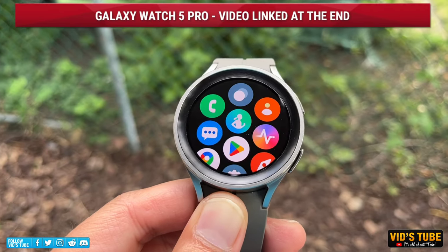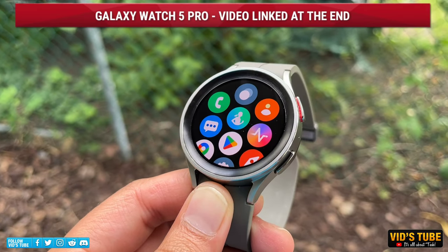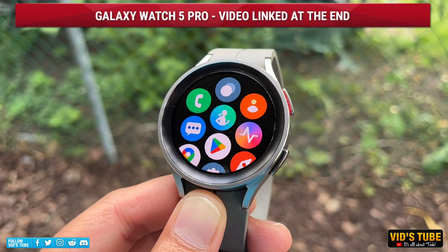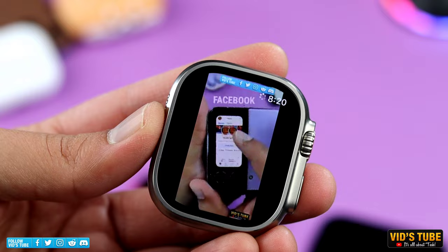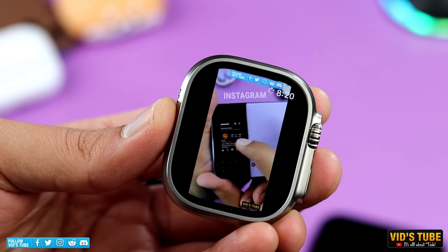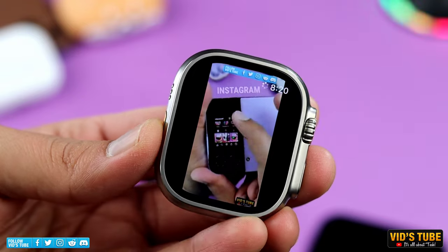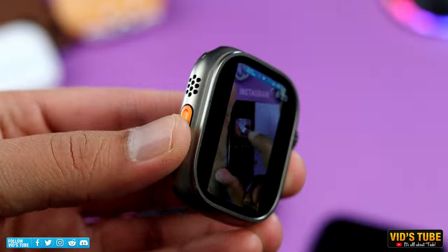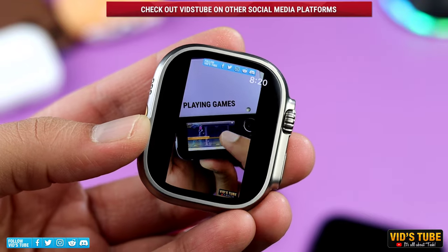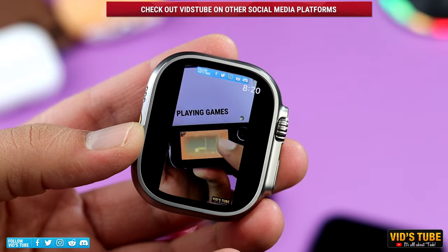Viewing Shorts on this app is also a good experience, unlike other smartwatches with a circular display like the Galaxy Watch 5 Pro. Due to the rectangular display of the Apple Watch Ultra, it works quite well with vertical format videos. WatchTube has a ton of vertical format videos for you to binge watch, so be sure to check them out.